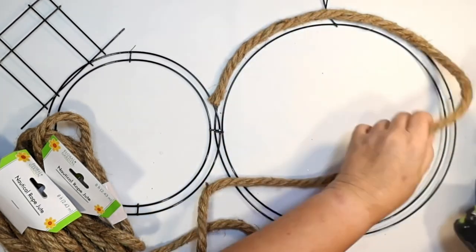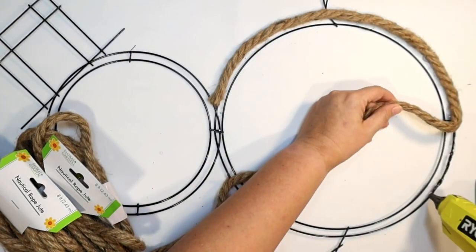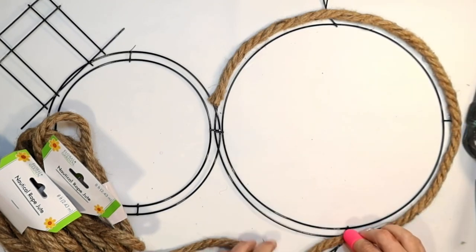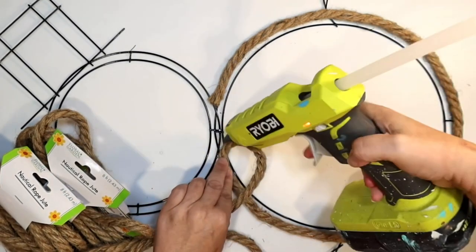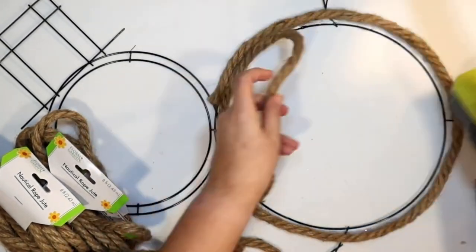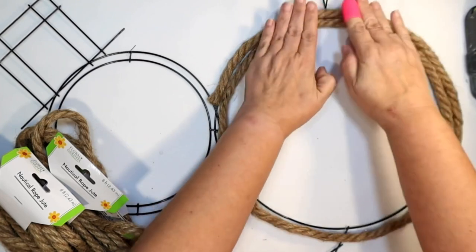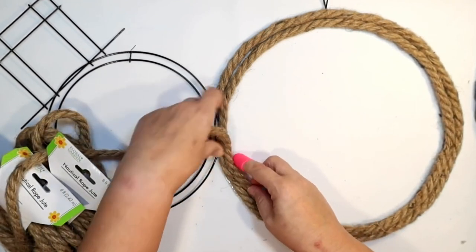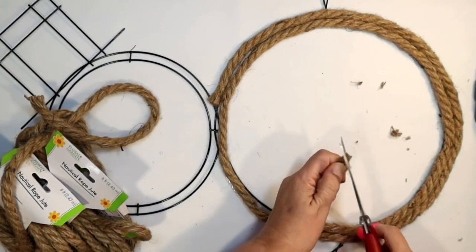I'm working on a silicone mat so any hot glue won't stick to anything and will be easy to remove. Just gluing it all around — I'm going to continue this piece once I get to the top because we're going to have a little bit of overlap when the head part of the snowman comes into play. That took pretty much a whole package of rope.